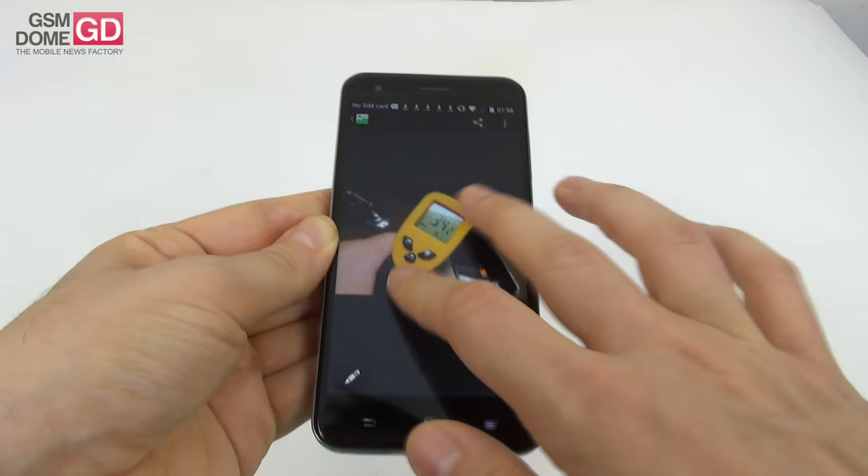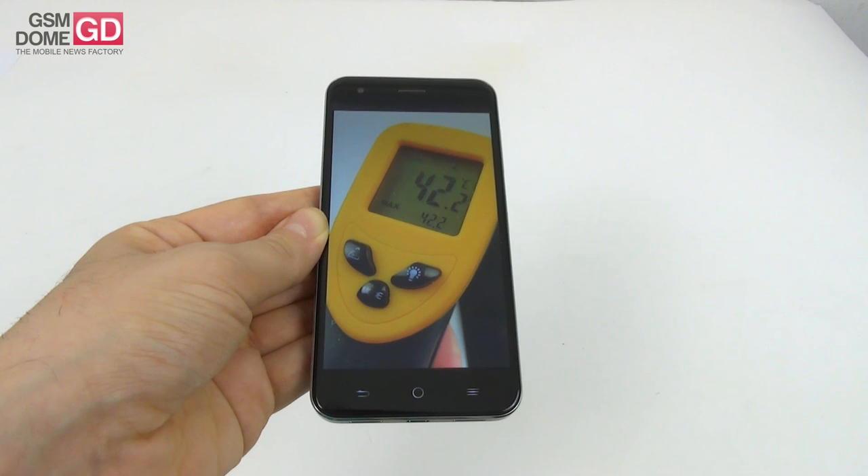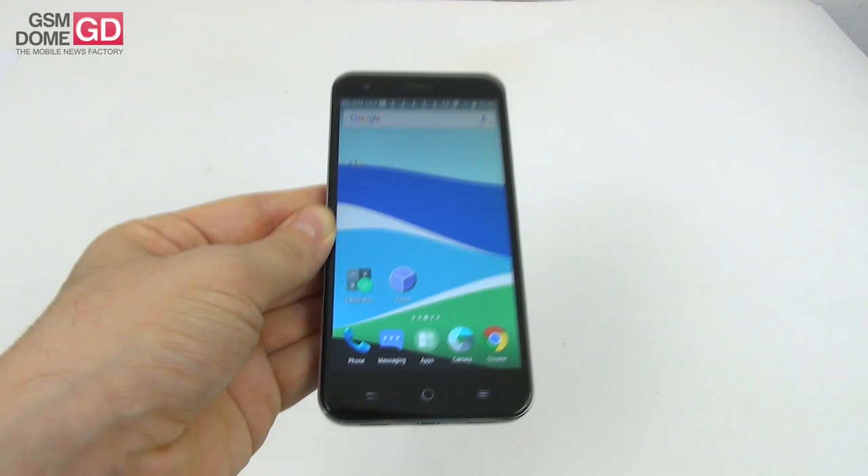As far as temperature is concerned, after the GFX Bench benchmark the temperature remained quite good at 36.7 degrees Celsius. A run of Riptide GP2 went to overheating at 42.2 degrees Celsius. So performance is pretty much sacrificed as shown by the benchmarks, and there's also a bit of overheating. In the end you'll be happy only with casual games.